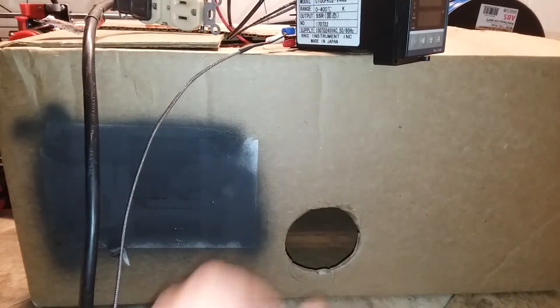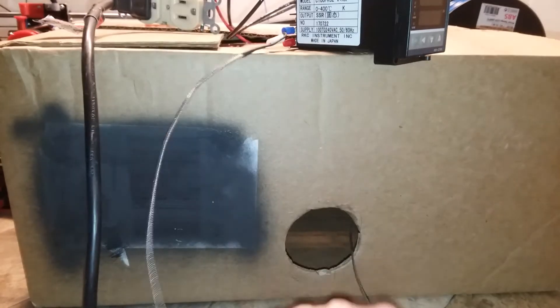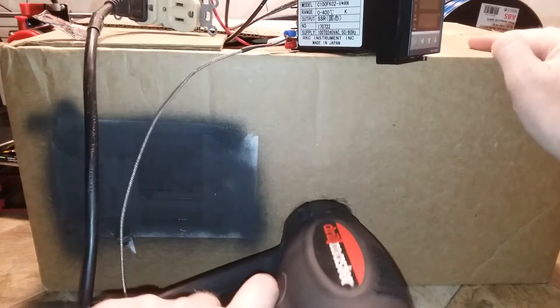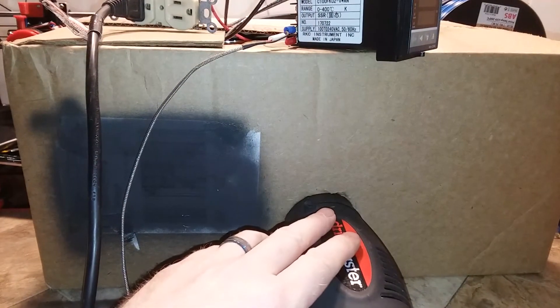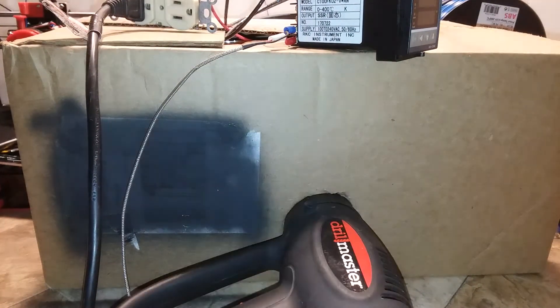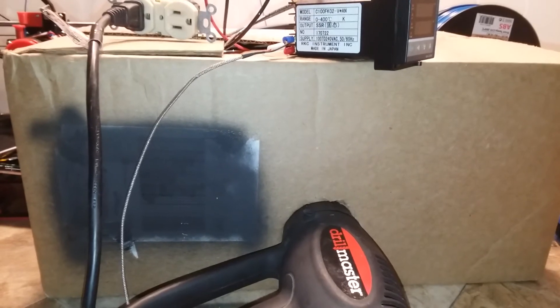I have a hole cut in the side of this, and I have my thermocouple fed in the side there. This is just a test, a theory, that you could use a hair dryer — a little travel hair dryer, maybe a 700-watt or 800-watt hair dryer — as an enclosure heater.